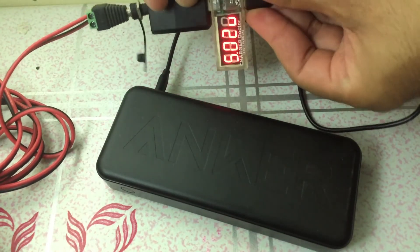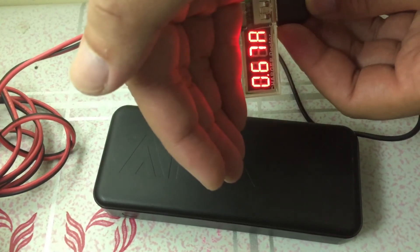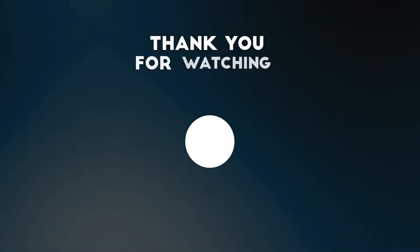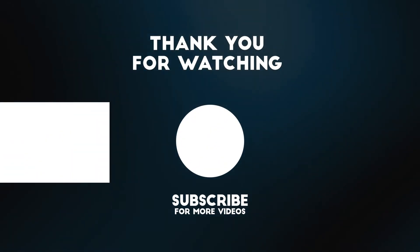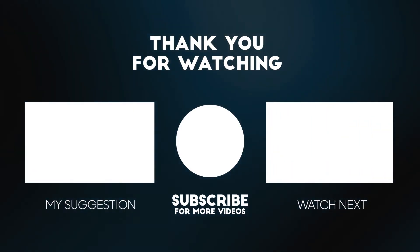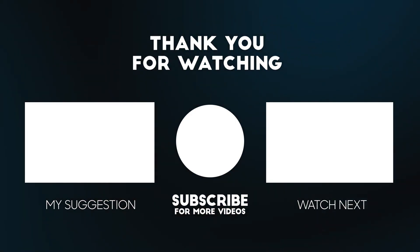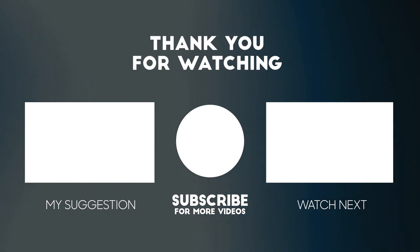I can also charge my power bank with the amount of sunlight remaining for the day. Once again, thank you so much for watching. If you enjoyed this experiment, please give this video a thumbs up. And if you are new here, please consider subscribing — it will help the channel a lot. Okay, catch you on the next one. Peace.